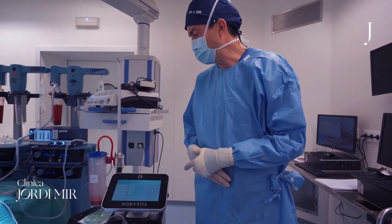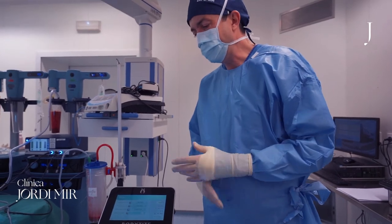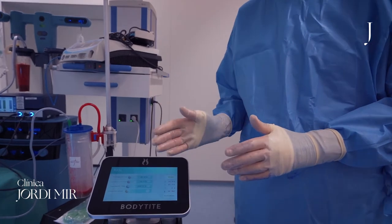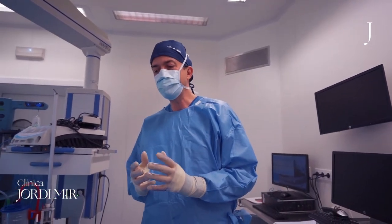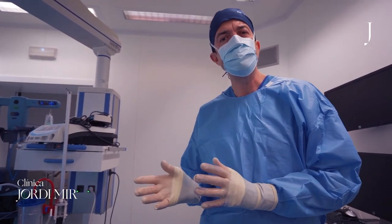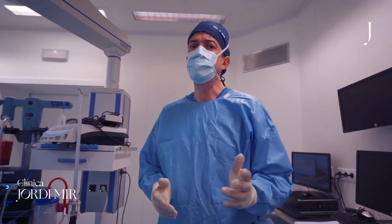The temperatures that we use for the bipolar radio frequency body type: the external recommended is 35 degrees Celsius, and the internal around 60-65 degrees Celsius. We usually work at 40-70 degrees Celsius. I transmit how I do it. For a beginner level it would be around 38 degrees Celsius external temperature and internal around 60-65 degrees. At an expert level, 40-70 degrees Celsius — very safe, no danger of burning if you manage it well.